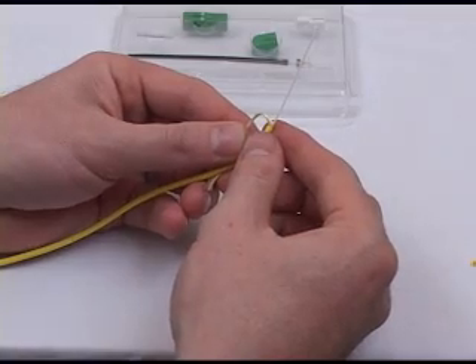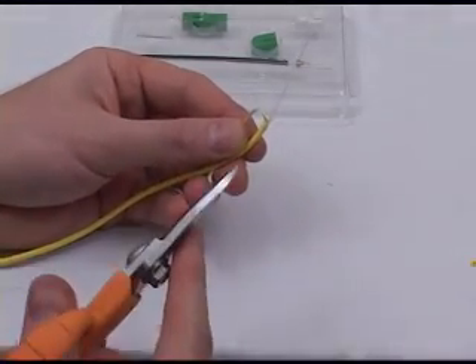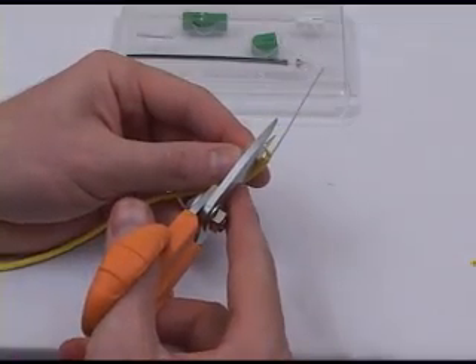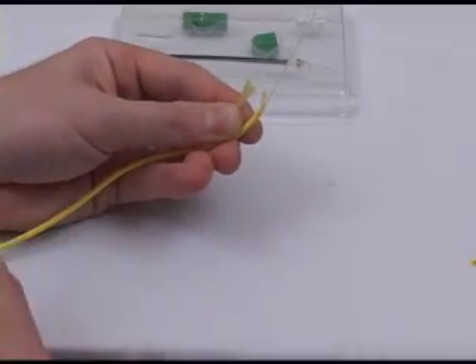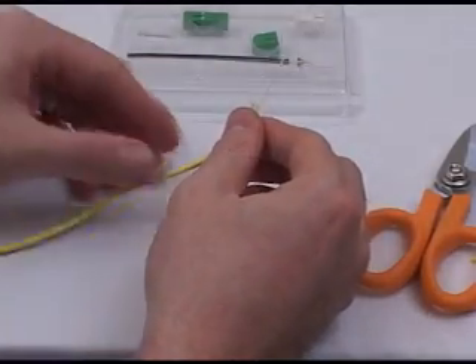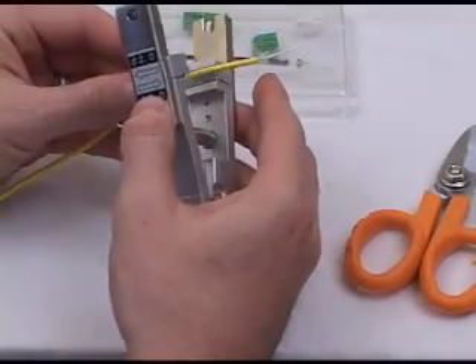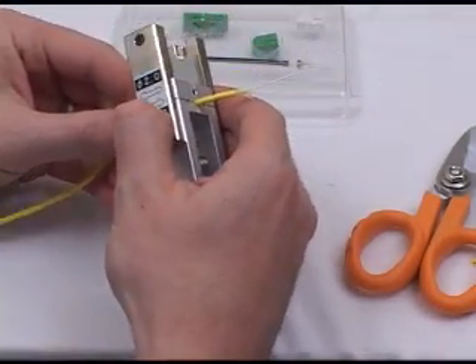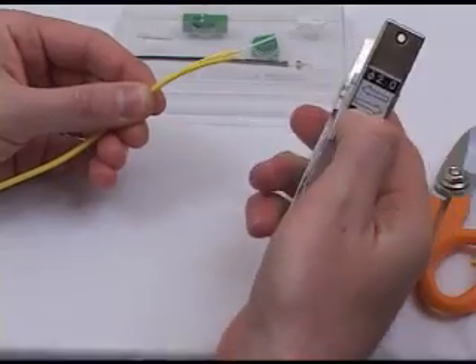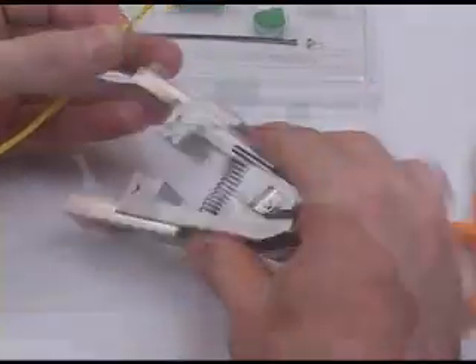The Kevlar will be used later in the process to provide strain relief for the connector assembly. Now with the connector assembly tool, place a slit in the cordage as shown. On the side of the connector tool, there's a cut guide for easy reference.